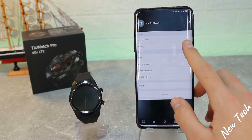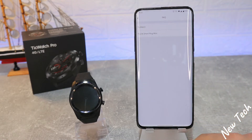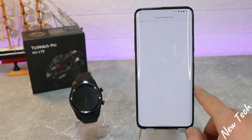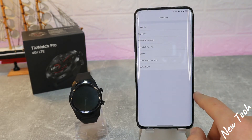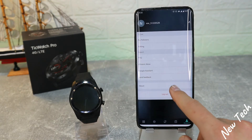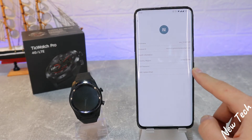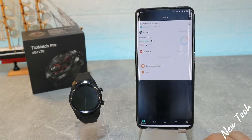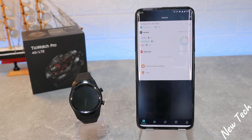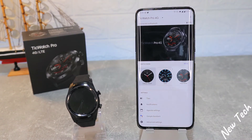The final page is the profile where we can find followers and settings, with a few options to change. We have the FAQ, Amazon Alexa, Google account, and feedback in case you want to send feedback for a specific watch. We also have logout at the bottom. Both apps are simple without too many options — personally I prefer the Zepp app for Misfits, which has a lot more options to customize.